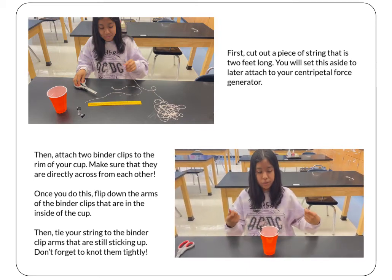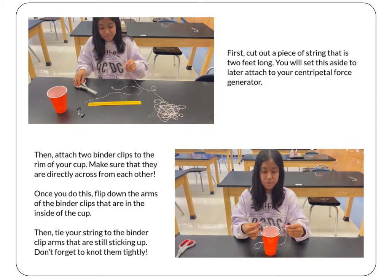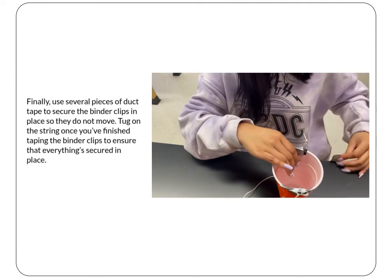Then I will grab the string and tie a knot on either side of the loops. Use several pieces of duct tape to secure the binder clips in place so they do not move.